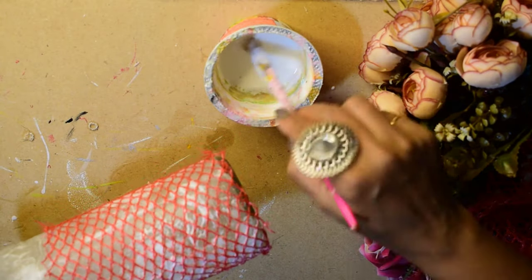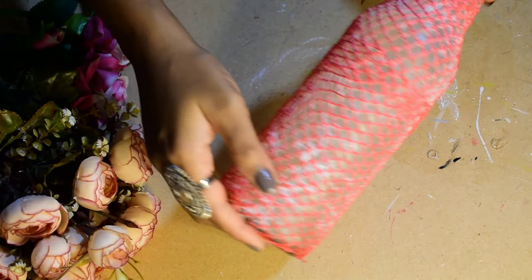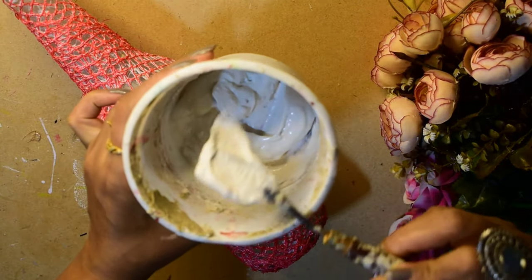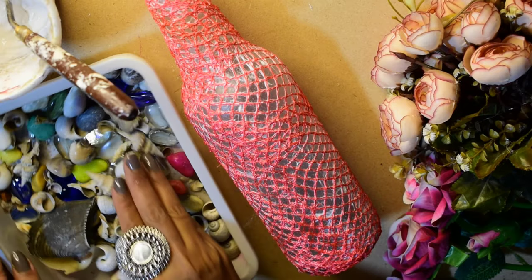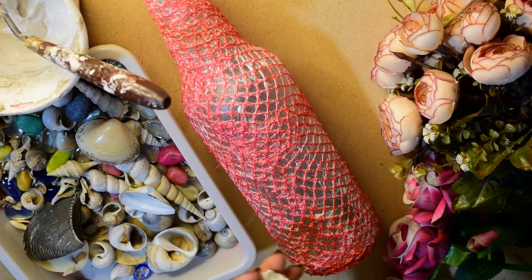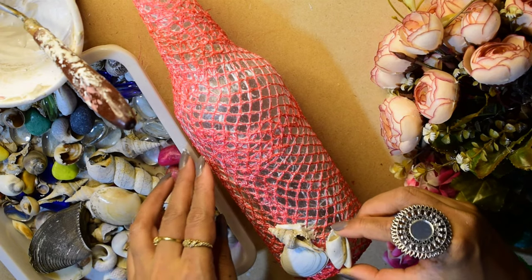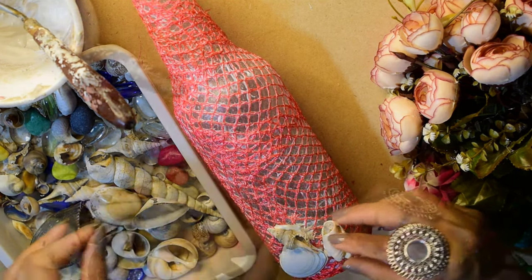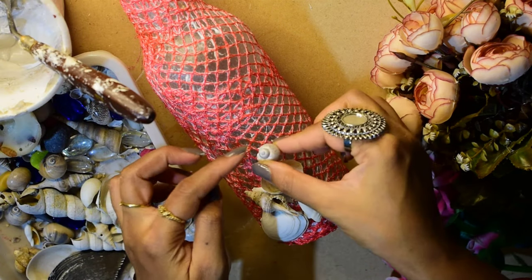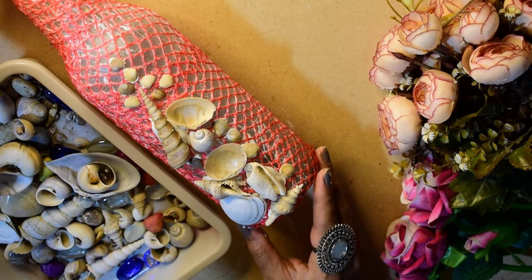I put glue on the net and also applied it over the bottle, then let it dry. Then I got a good mixture of POP, glue, and water along with my shells. I applied the shells and stuck them all onto the bottle in this way.